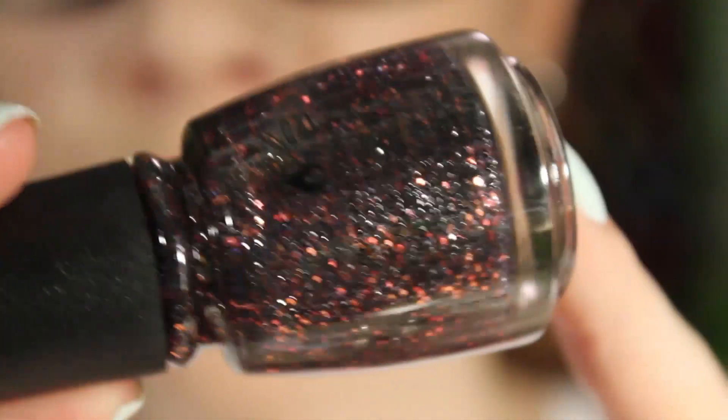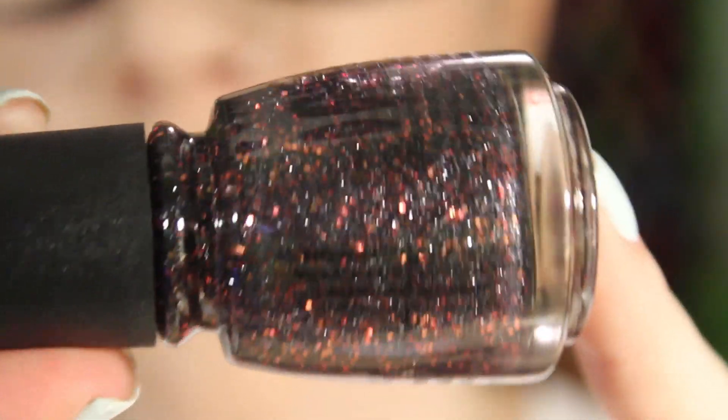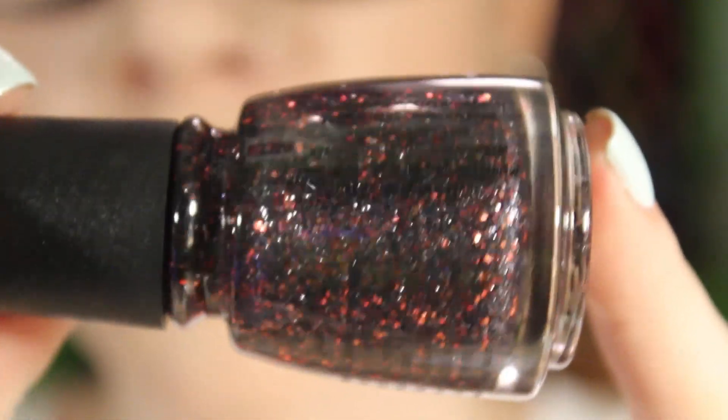I had One Track Mind on my nails when I first got these polishes, and I had a spot where I missed with base coat and it left a mark. So make sure you double up on your base coat and get it across your whole nail. Also be careful when taking it off because it will definitely stain your nails.